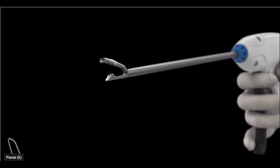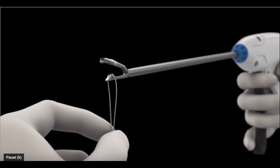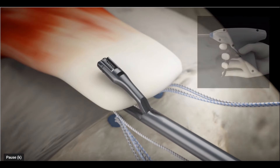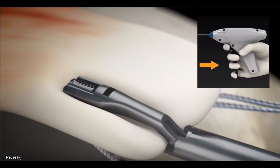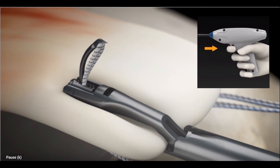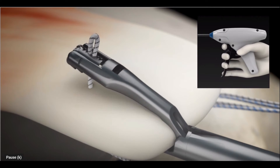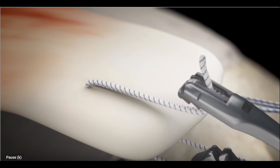Once we've placed the medial row anchors with their sutures, we then need to pass the sutures through the tendon. We do this by using what is called a suture passer, which pushes a suture through the tendon, then grasps the suture, so we can pull the suture through the tendon.